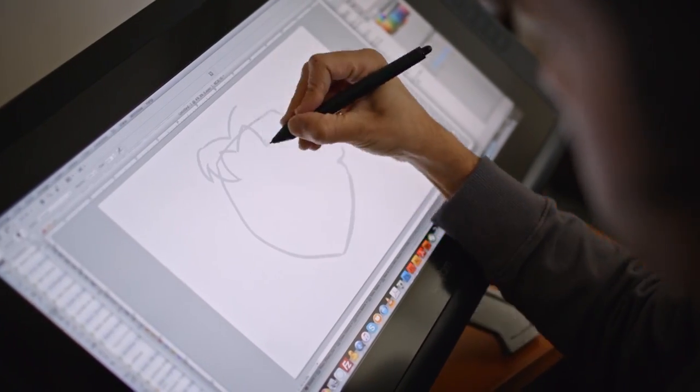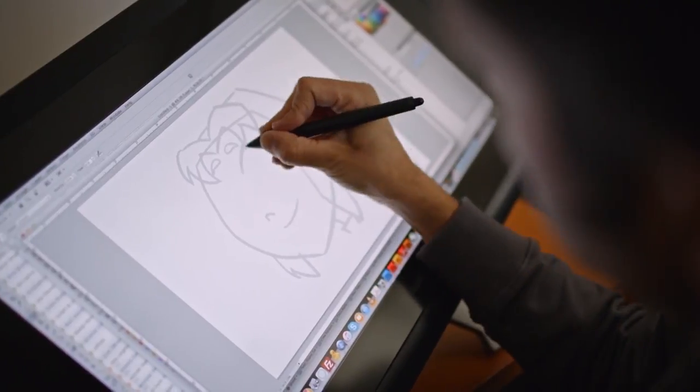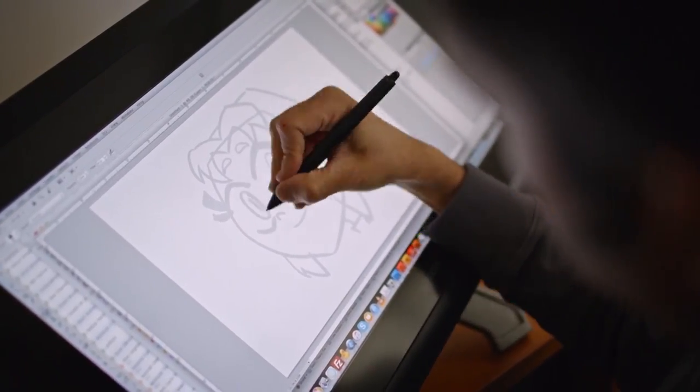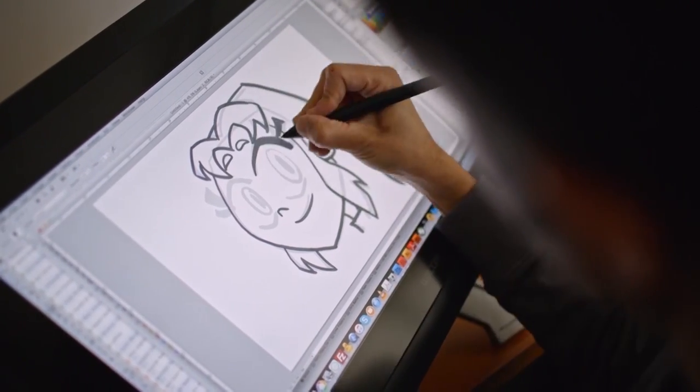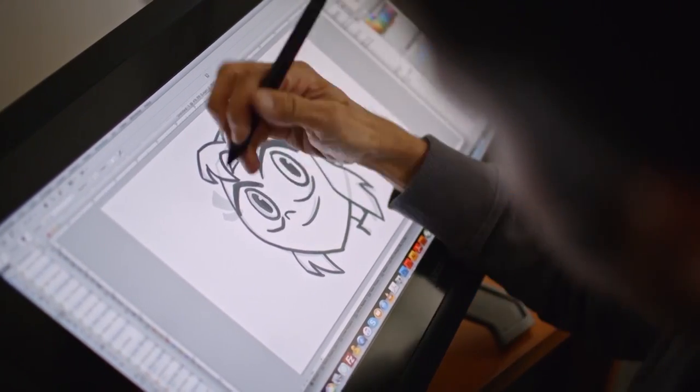So now for Starfire, we're going to have to make sure we leave lots of room for her eyes because she is very expressive. And always a smile because she's always happy. And that's Starfire.